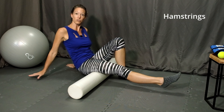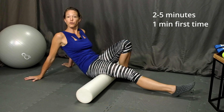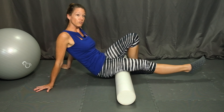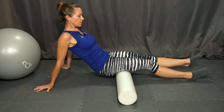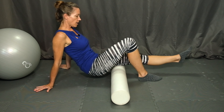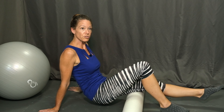Continue rolling for 2 to 5 minutes. If this is the first time you've used a foam roller, keep the session short, maybe just 1 minute. As you know that your body tolerates it well, feel free to add more time and go for longer sessions. Once you've completed your time on one side, lower that heel and switch legs. Extend the other leg, bend the knee, and roll the other hamstring. Continue for 2 to 5 minutes and then you're finished with the hamstrings.